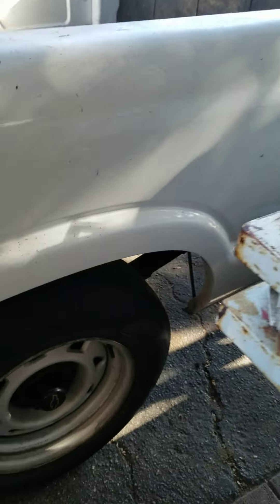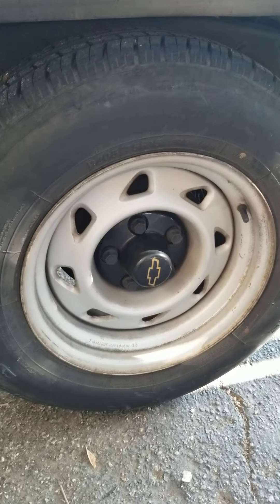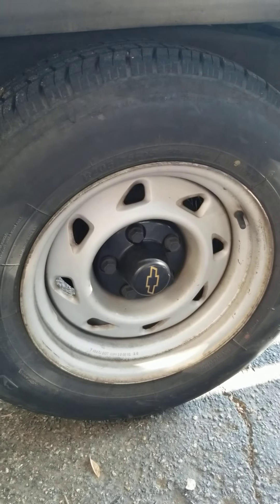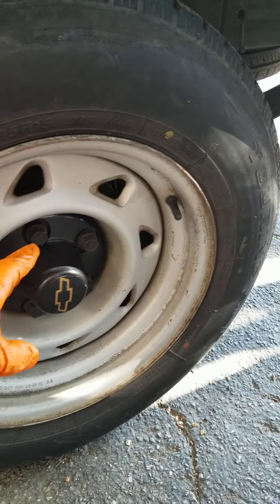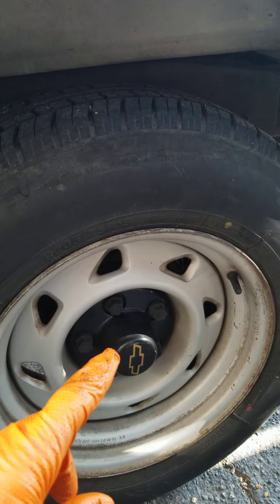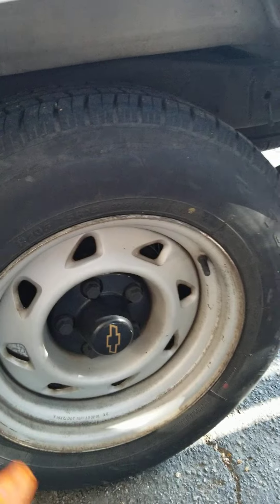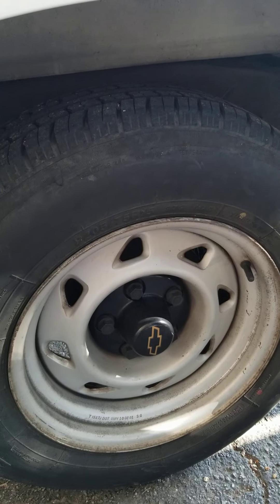This one right here — the S10 — to get the brake drums off, there are plastic nuts that come on here, and then there are lug nuts under that. Once you take the lug nuts off you can take the wheel off, and then the drum is on studs that are in the end of the axle.